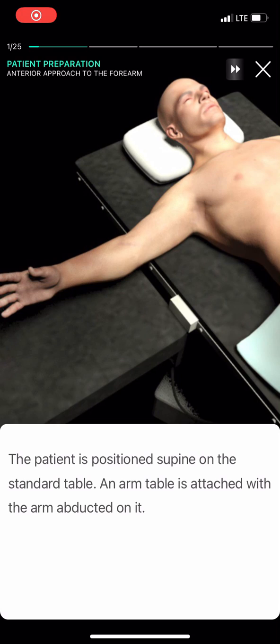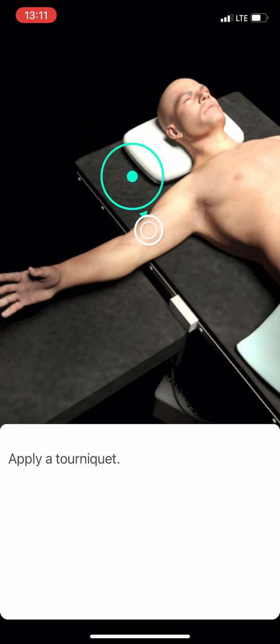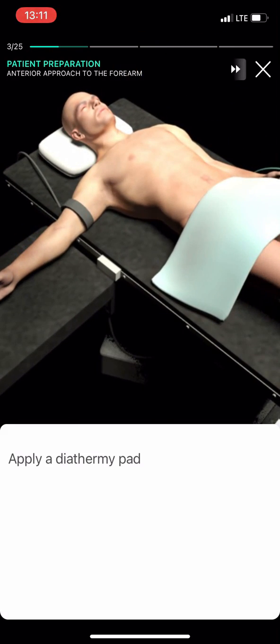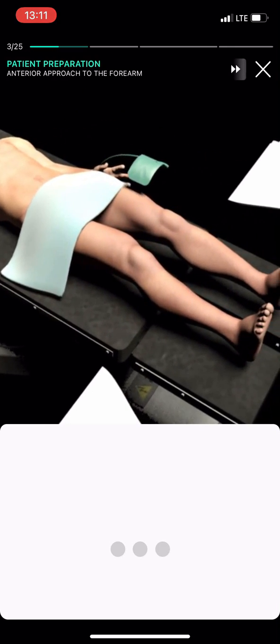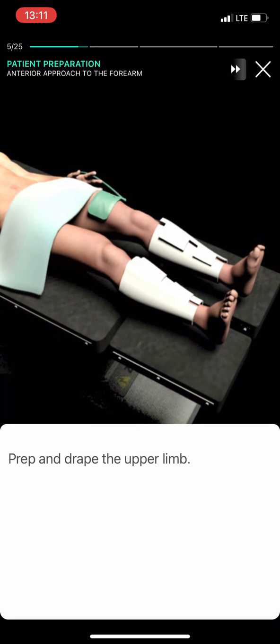The patient is positioned on the standard table, with an arm table attached and the arm abducted on it. Apply a tourniquet, apply a diathermy pad, apply mechanical calf pumps, and prepare and drape the upper limb.